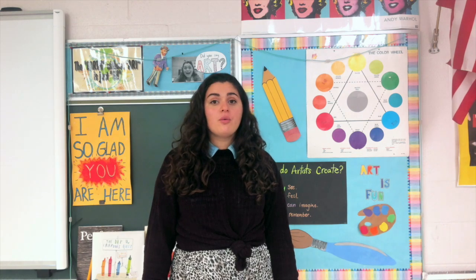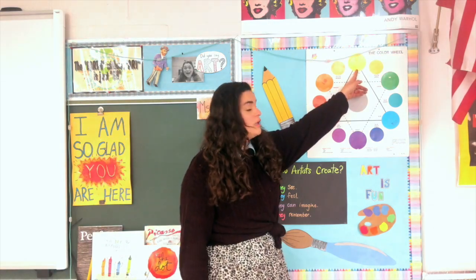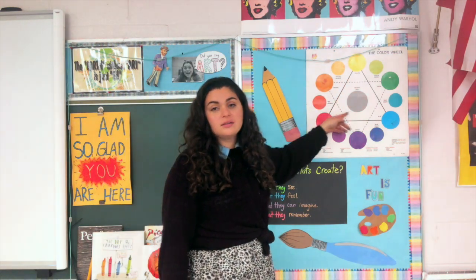Our assignment this week will be using primary colors. We talked about them last week. Primary colors are yellow, red, and blue.